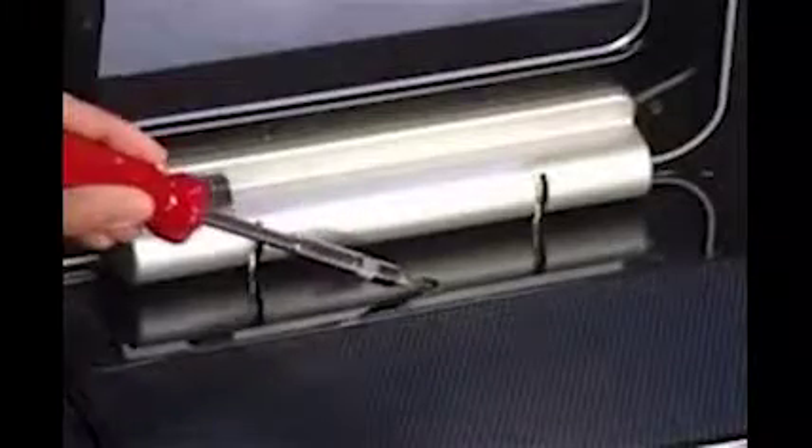Replace the hard drive and memory cover, then replace the screw for the hard drive and memory cover. Slide the locking latch into the unlocked position.